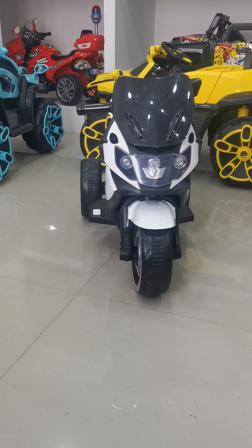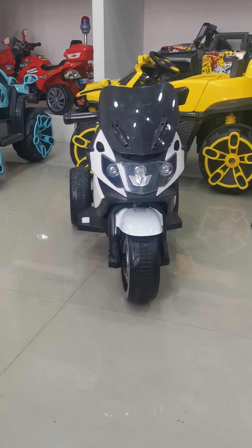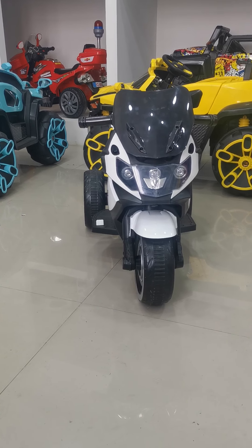Hello my friend, it's my honor to introduce this bike to you. Firstly, let's check the specification of this bike. It got one battery, two models.